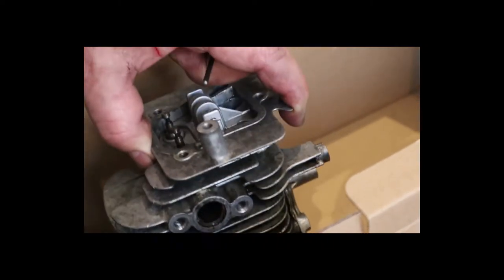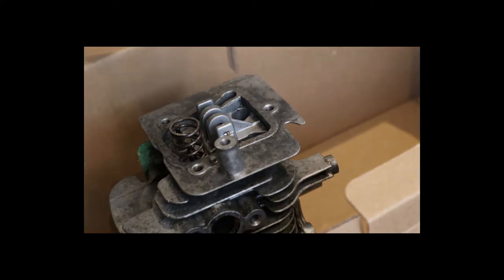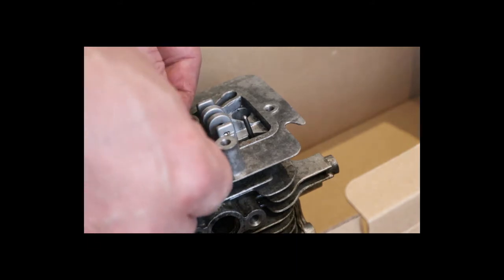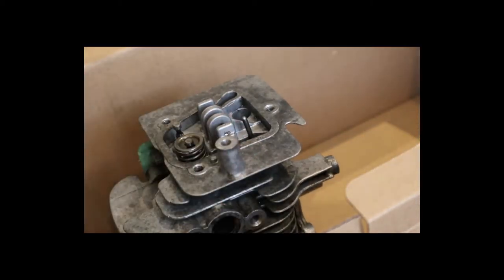Exhaust side — we're working here. Let me put that in as far as I can. We can put these in. And that goes in there like that — easy peasy.